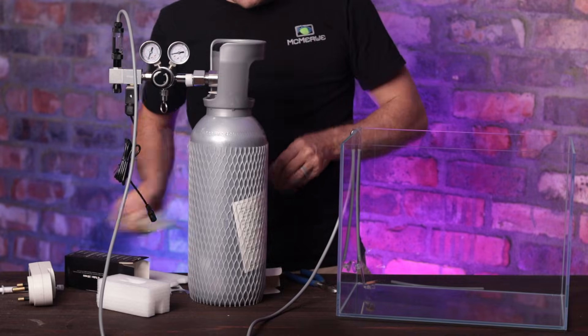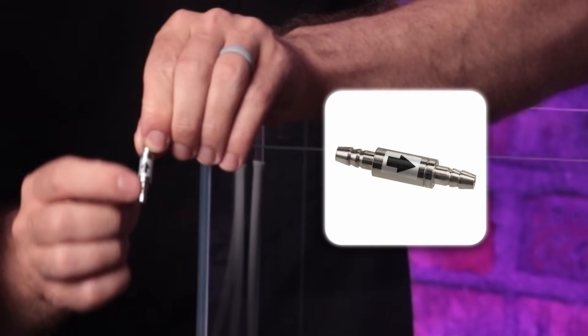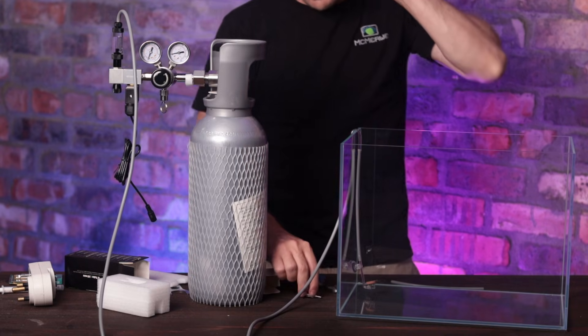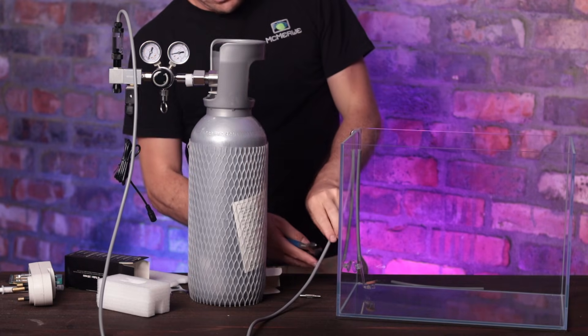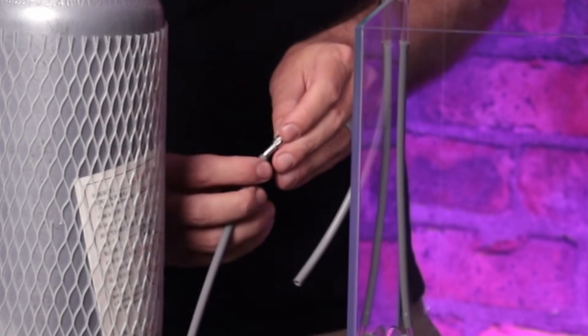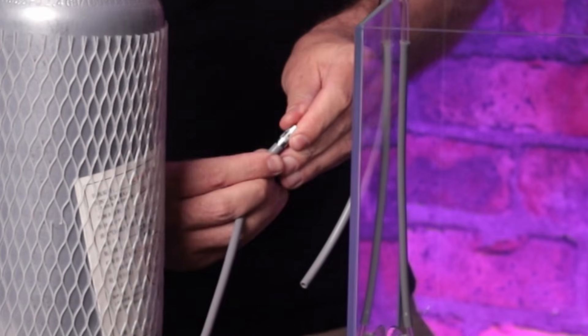Now take your non-return valve — it usually has a section with an arrow indicating the direction of CO2 flow. Take your tubing and cut it anywhere between the bubble counter and the diffuser, make sure the arrow is in the correct position, and attach it to your tubing.